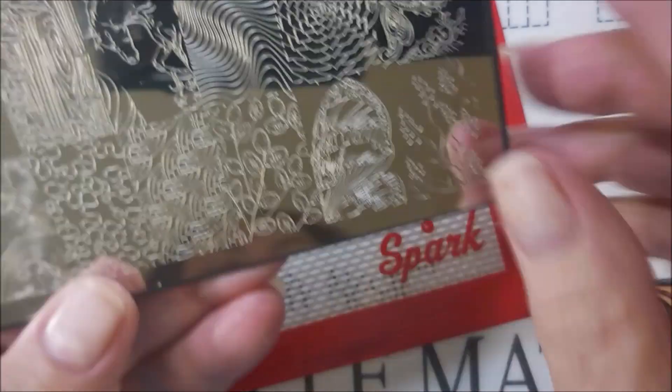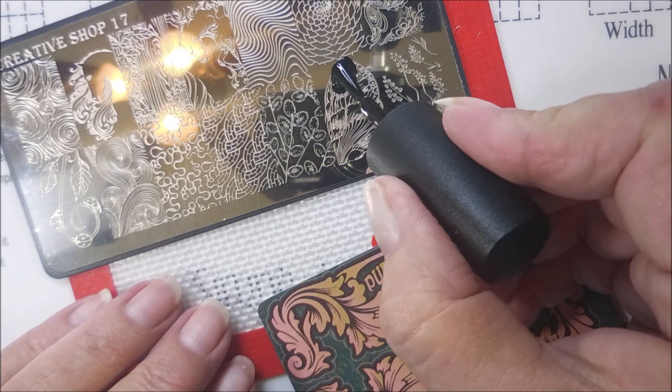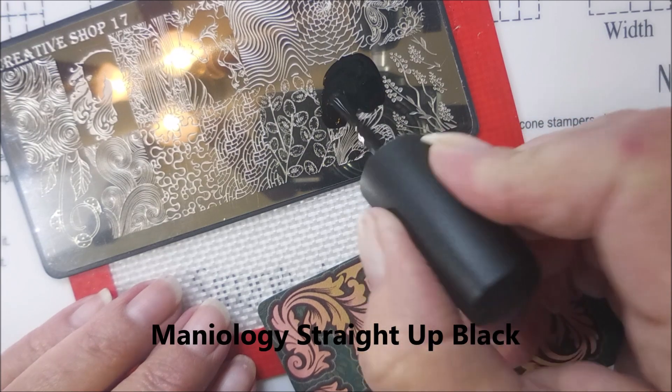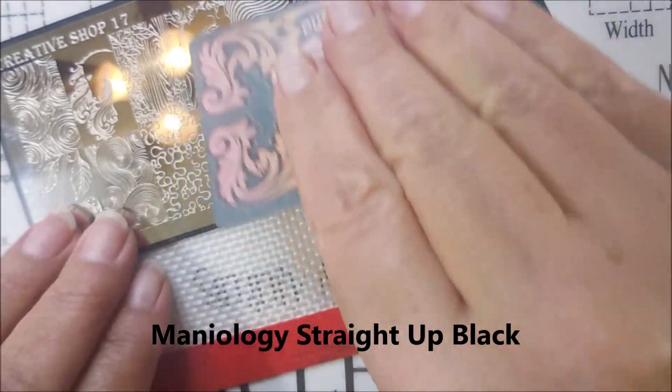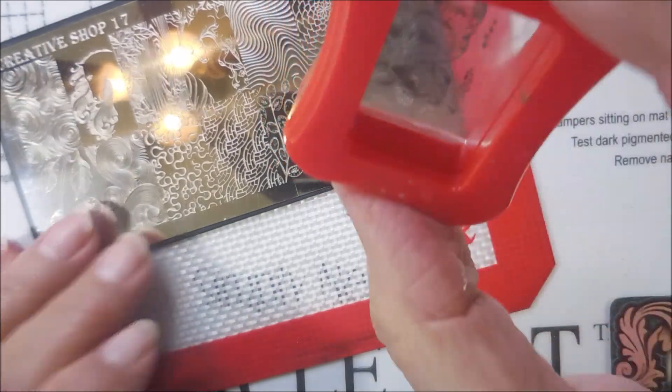I'll be using Creative Shop Plate 17 — the butterfly wing leaf. And this is Mannyology Straight Up Black. It doesn't have a sticker on the bottom so I didn't want to show that off. And we're going to apply that to the nail.